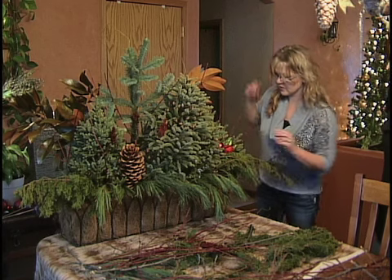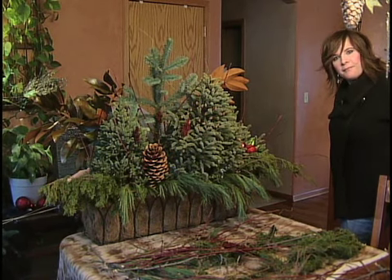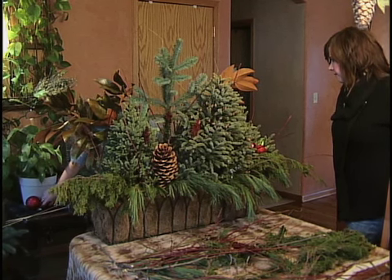Once you make this Christmas planter, then just go ahead and when it comes to January and you want to take it down, take it down and then you just have a nice winter planter.